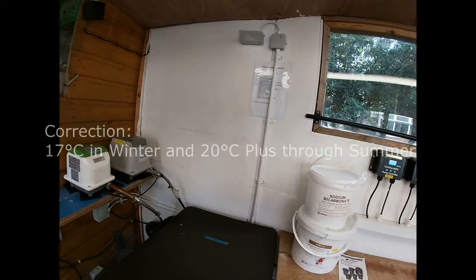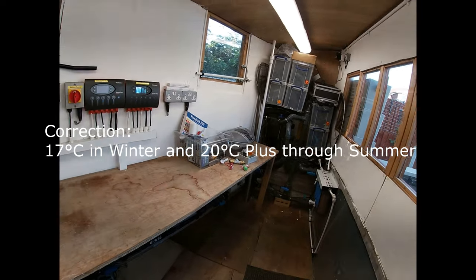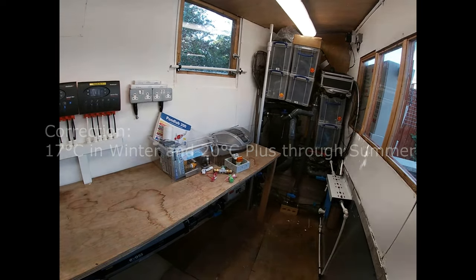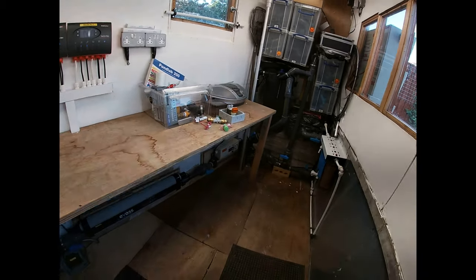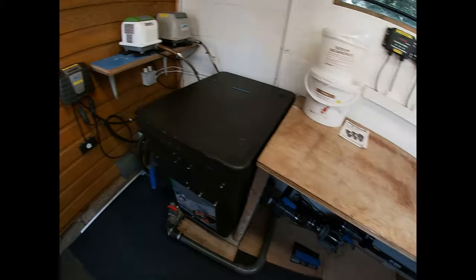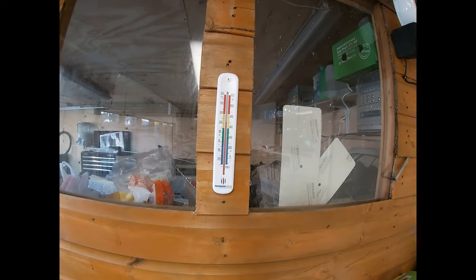This room sits at about 17 degrees all year round — it is insulated with some Kingspan in between the panels. And of course the natural heat from the water means it's currently about 24 degrees in here.